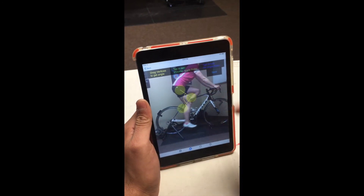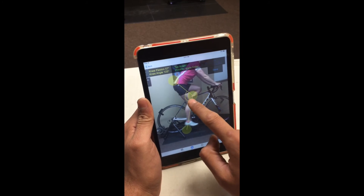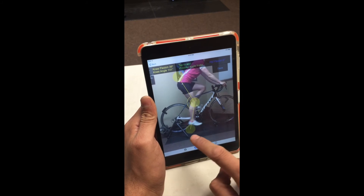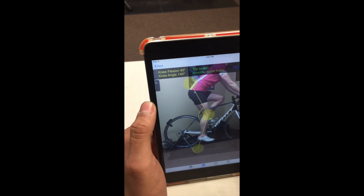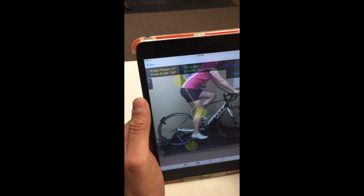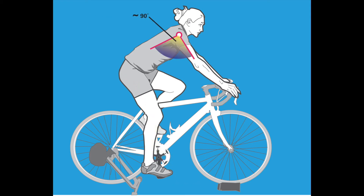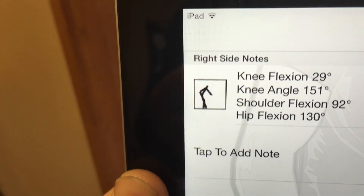You tap that and it opens up a goniometer. You can use these little circles to drag it anywhere you want it. We marked her landmarks with stickers and now we can see that she is at about 40 degrees of flexion. You'll see that the note shows you all the measurements you took and actually has a little image of the angles that you took.